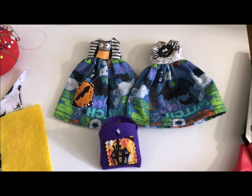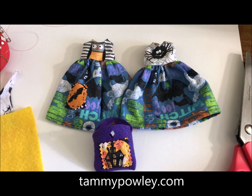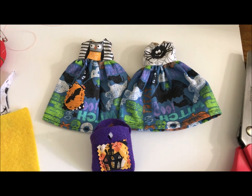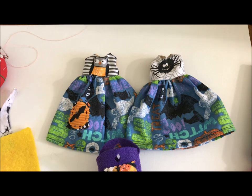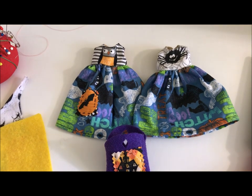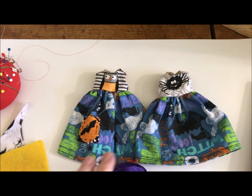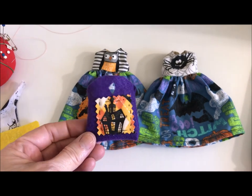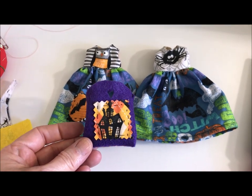Hi everyone, it's Tammy Pally, aka the Crafty Princess and Doll Collector, and this is a dolly crafting video. Some of you probably know, if you've been watching my videos lately, I opened a kawaii doll shop over at Etsy recently. Some of the items I've had in there have been Halloween dresses, and I sold a couple of these dresses. When I did, I tossed in as a little swag a trick-or-treat bag.